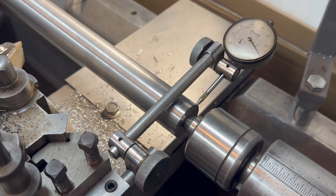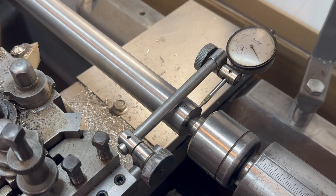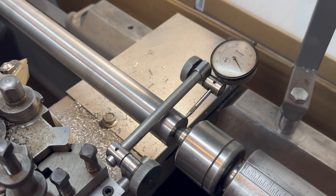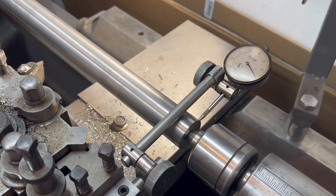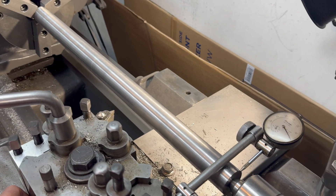I think I'm getting the hang of this now. I took a cut right here just on the edge, and one on the edge at the other end. The difference is 3.5 thousandths. So I'm going to adjust this 1.75 thousandths, and then I'll do a full pass and see what I get — just trying to get close right now, because it takes quite a while to go 24 inches.